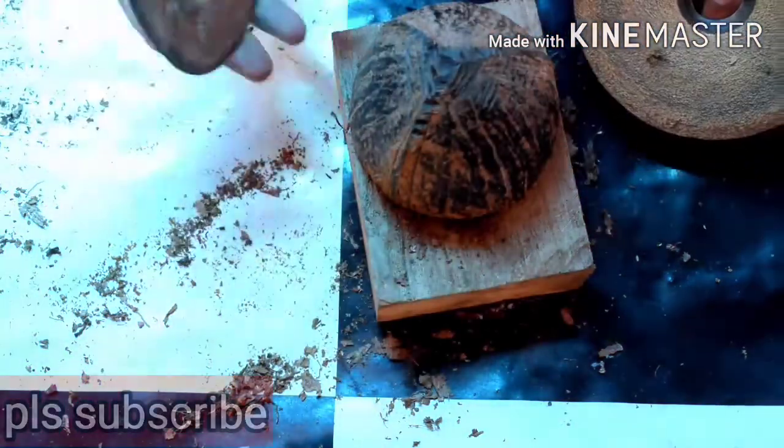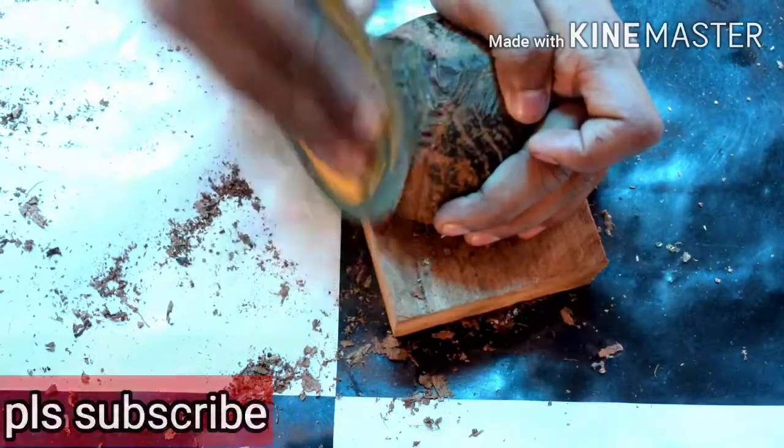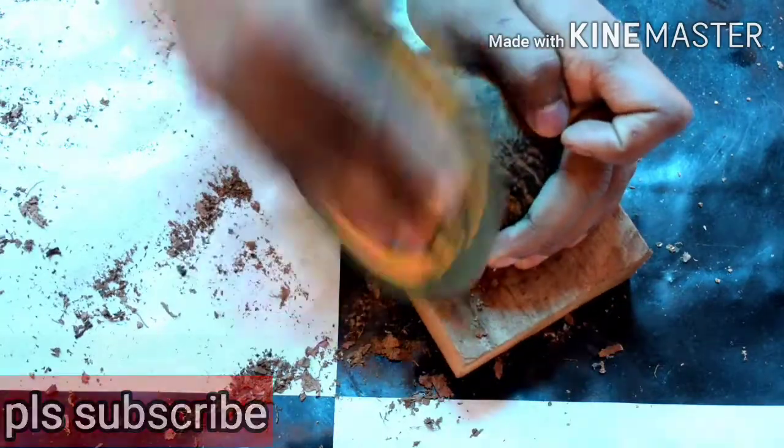We have to put a sandpaper on top of the bag. We are going to put it on top of the bag.